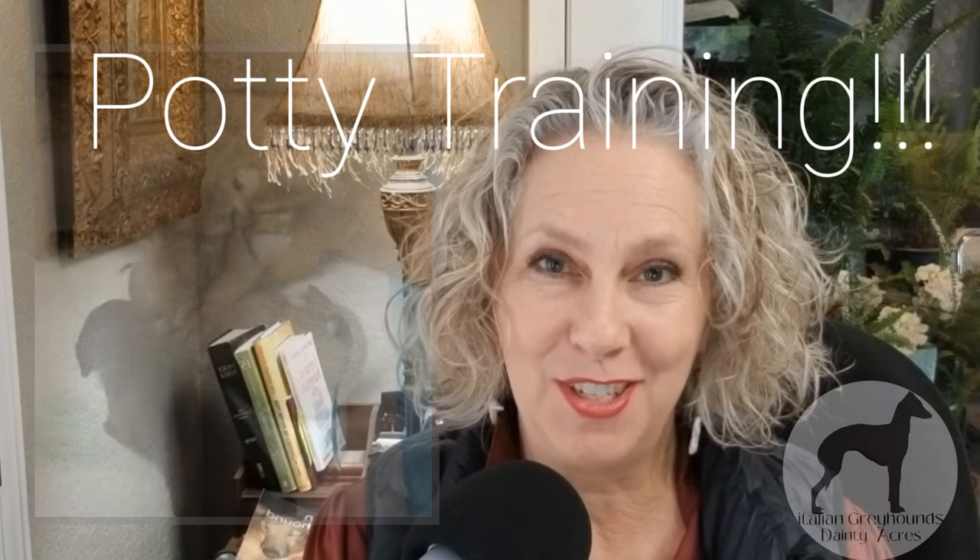Dana Taylor here with Dainty Acres Italian Greyhounds. Today I want to talk to you about one of the most important training steps we're going to make in our puppy's life, and that's potty training.